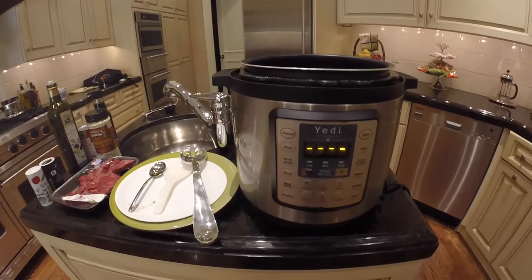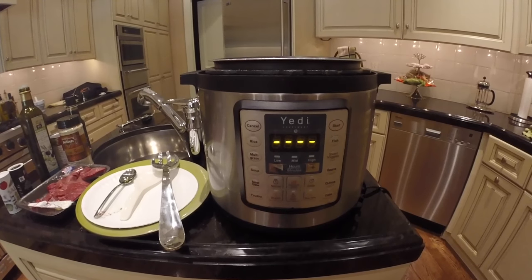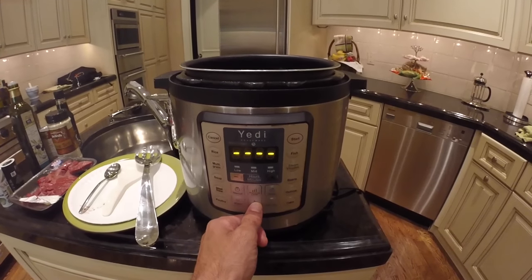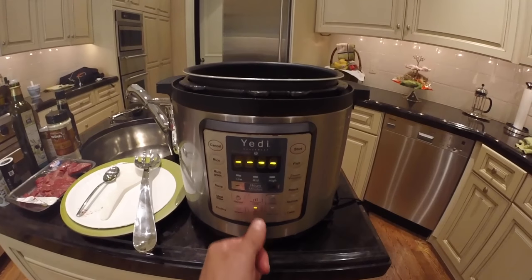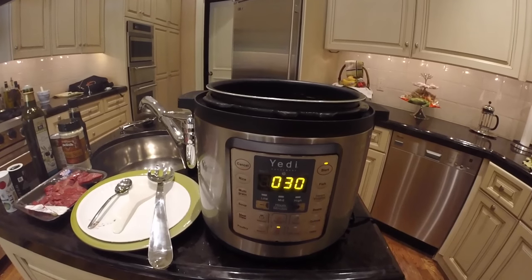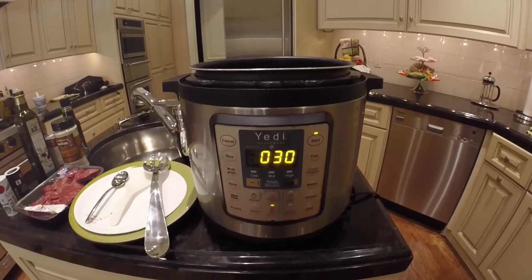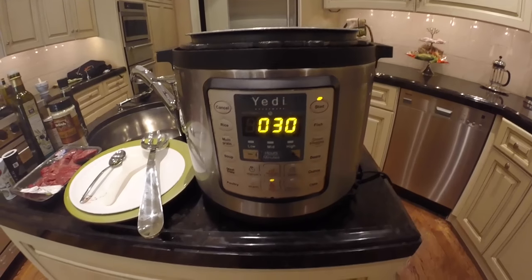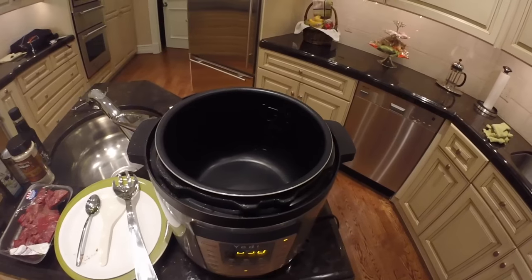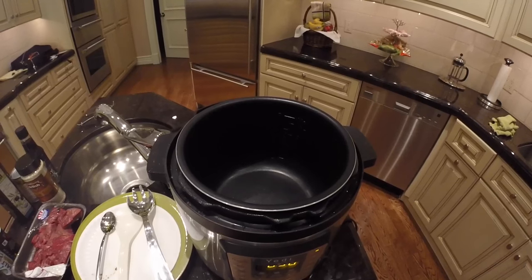Now I'm going to make Korean-style beef using the preset function key 'Sear and Sauté,' and we're also going to use the manual key. The first thing to do is hit the 'Sear and Sauté' preset function key, then push start. This preset function key will always set to 30 minutes of cook time as a safety feature. The top should always be off when you use 'Sear and Sauté' — always make sure the top is off when using that preset function key.